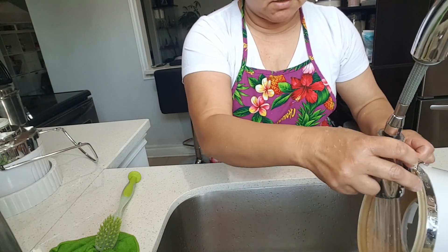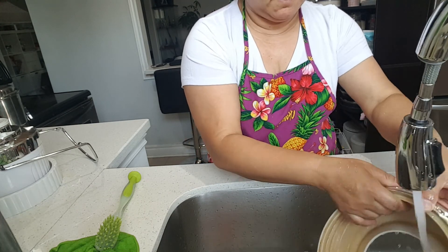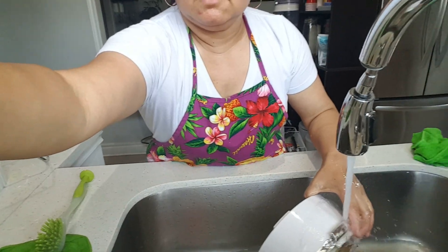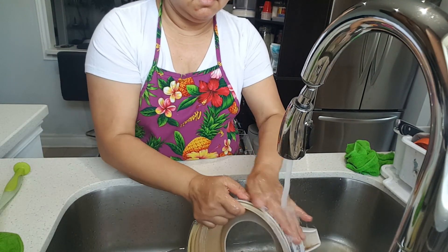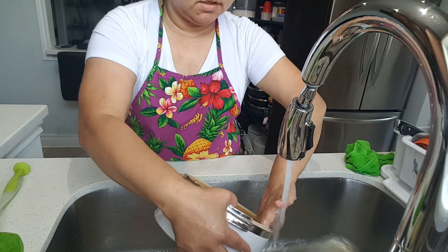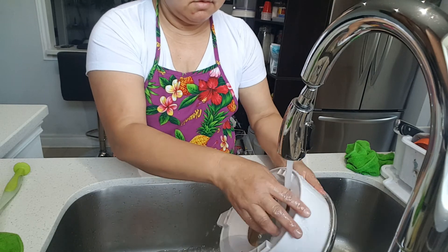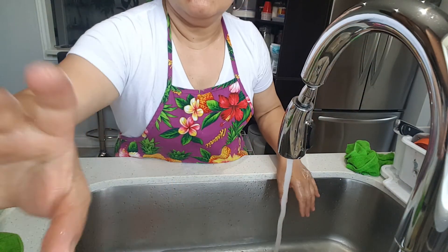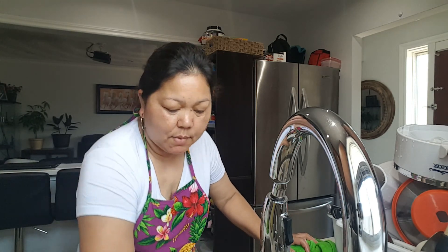Rinse lang, guys. Rinse lang gagawin natin. And then papiwan lang natin sa dish rack. And after that, you can put it back on. Para next time, malinis na sa lahat — para right up. Kung gusto natin gamitin ulit next time, ready na naman siya.